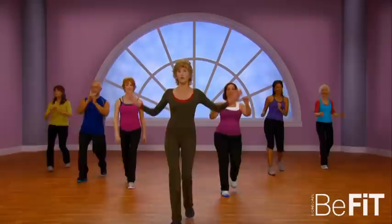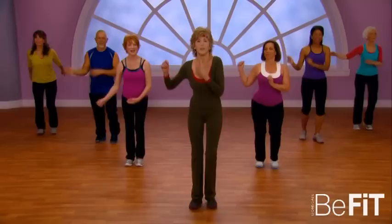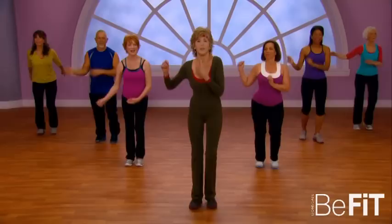And front, cha-cha-cha, cha — front, cha-cha. Work those hips. Now take it to the back — cha-cha-cha back.